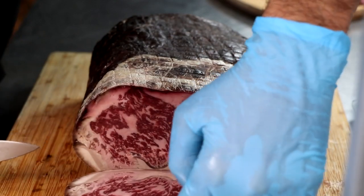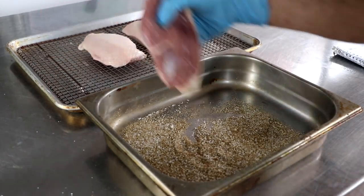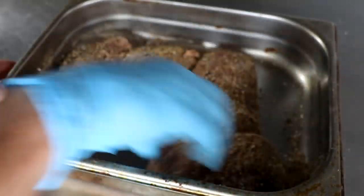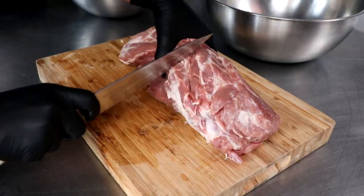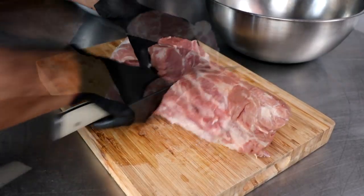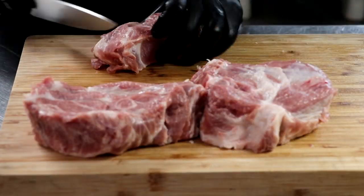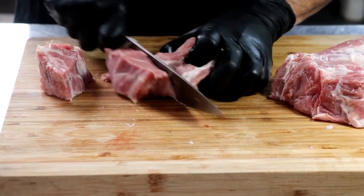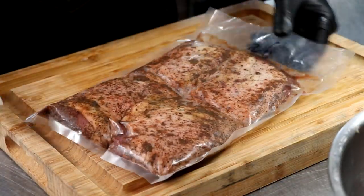So one of the ingredients is wagyu beef with a marbling score of seven plus. For the next ingredient, we're going to be using duck prosciutto. To make duck prosciutto, we just take our raw duck breasts, rub them in our cure mix, place them in a vacuum seal bag, and put that in the refrigerator for a couple of weeks to cure properly. And finally, we're going to be using the copa muscle from Iberico pork. The Iberico pork is known for its unique diet that mainly consists of acorns, and it gives the meat a wonderful, sweet, and slightly nutty flavor, which I think will go great in this particular salami.